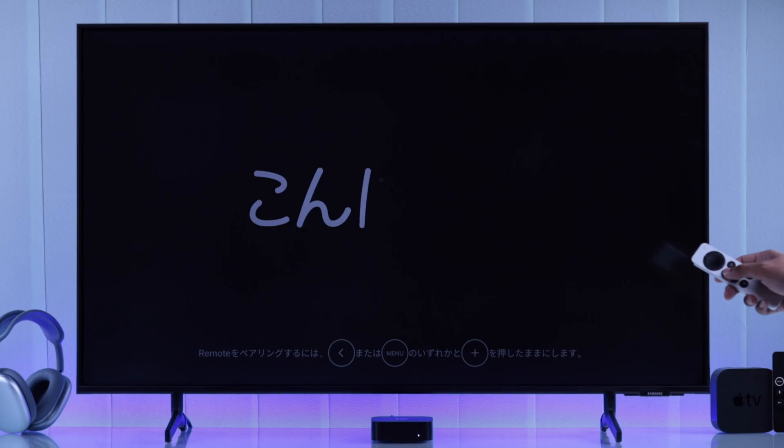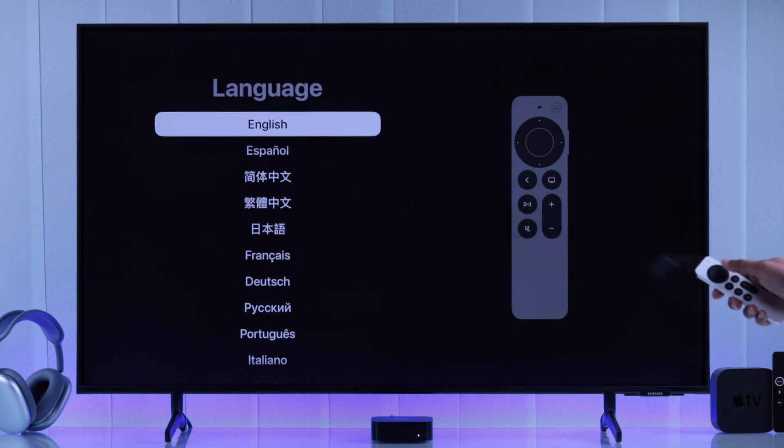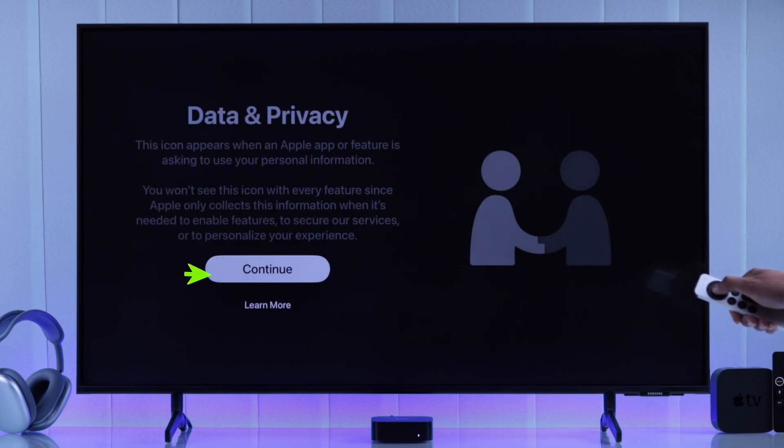Now you'll just need to grab your Siri remote, try pressing some buttons, and it should get connected right away. And we can start the setup process by selecting your language, then region, then press continue on data privacy.